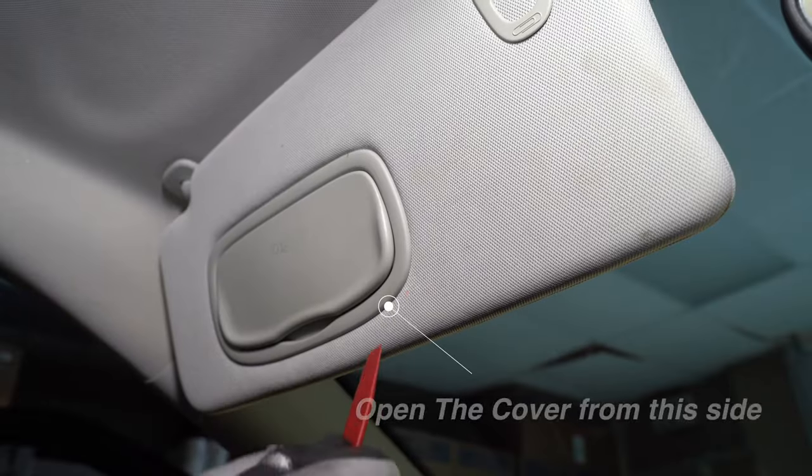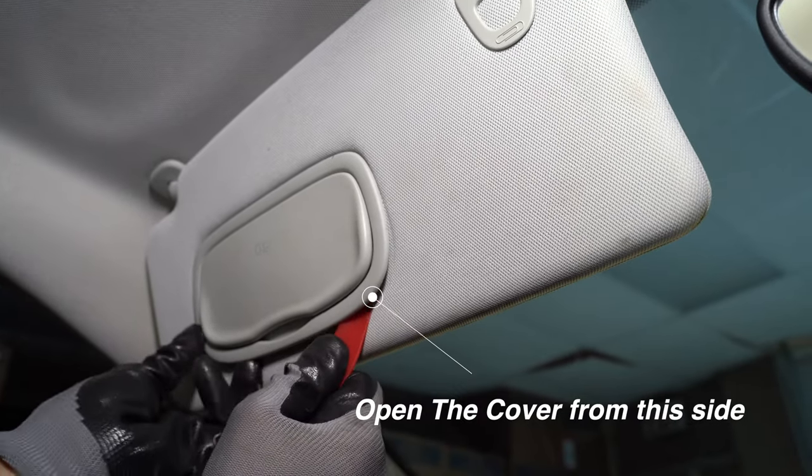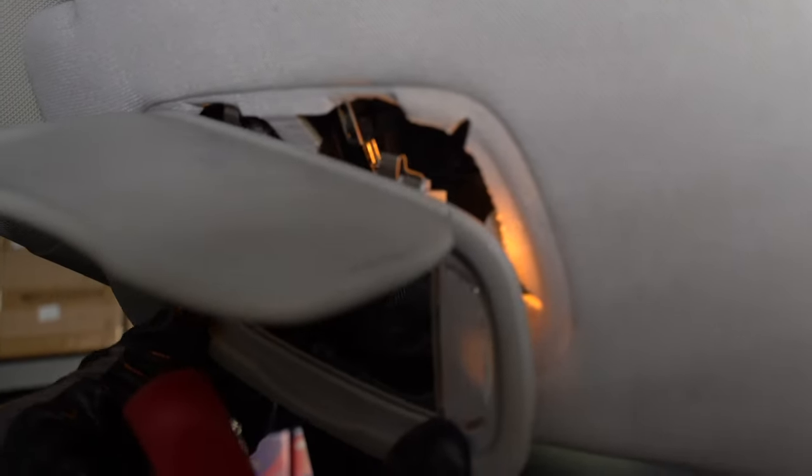Begin by flipping down the visor. Slide your trim tool under the edge of the mirror to pry it out. Slide the mirror down to release the whole housing.